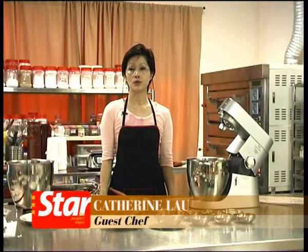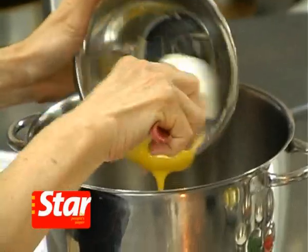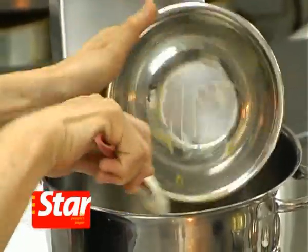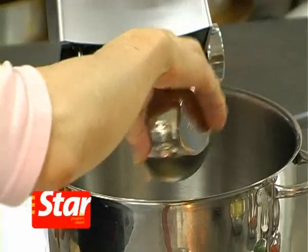I'm going to do a savory Swiss roll. It's called the meat cross Swiss roll. There are two parts. I'm going to whisk the egg yolk first with the first part of the sugar. I'm going to pour the egg yolk into the mixing bowl with 20 grams of caster sugar — that's the first part of sugar.